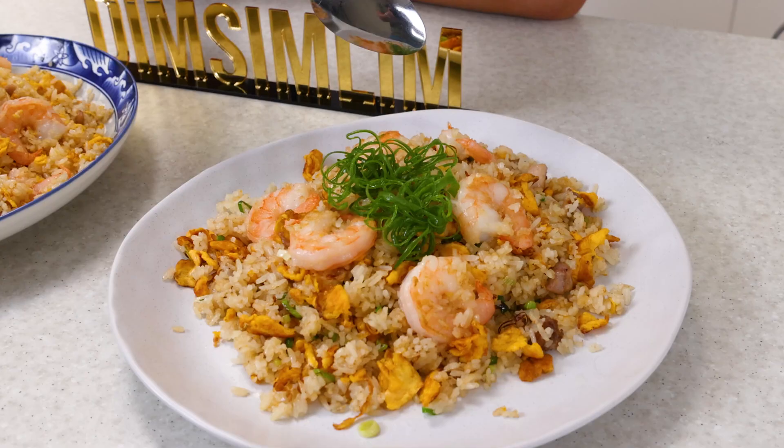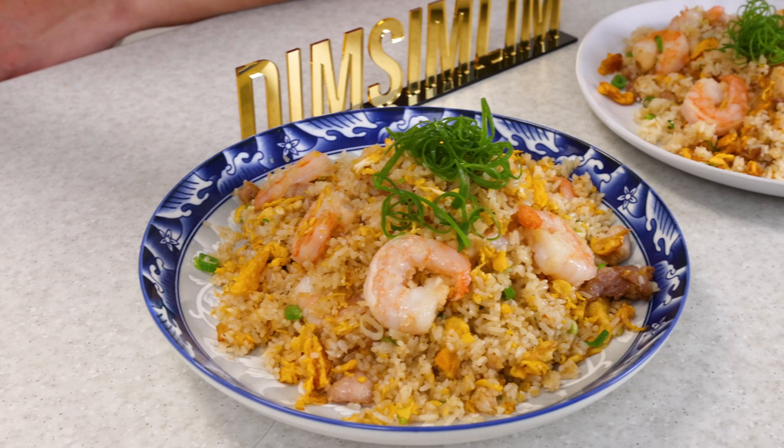Hi, my name is Dim Sim Lim, and today we're comparing a home-cooked egg fried rice versus a restaurant-quality egg fried rice.